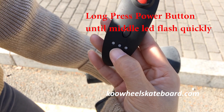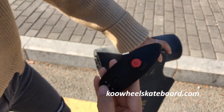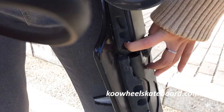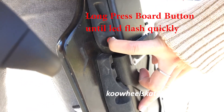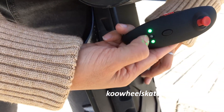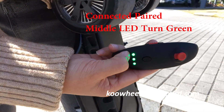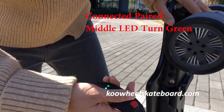You'll see the red LED blinking quickly. Now use your other finger to long-press the power button of the board until you see it blink red too. Then release your finger. You'll see the LED in the middle blink green — that means connected. And the left LED also shows green, which means the board has enough battery capacity.